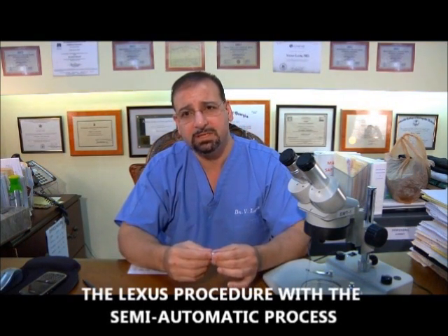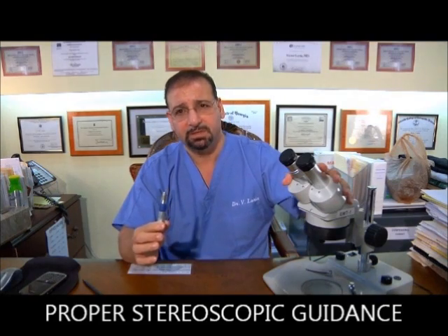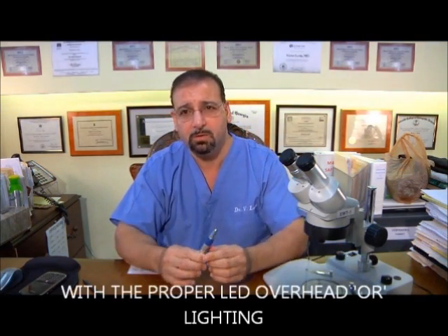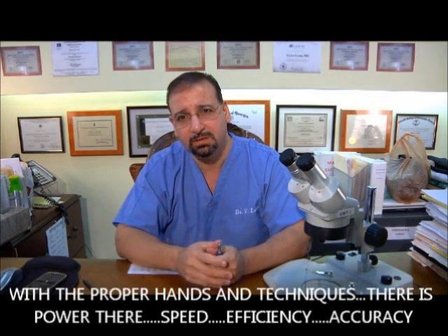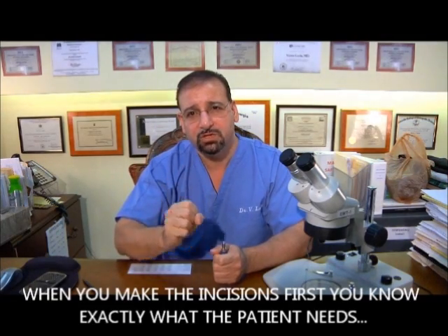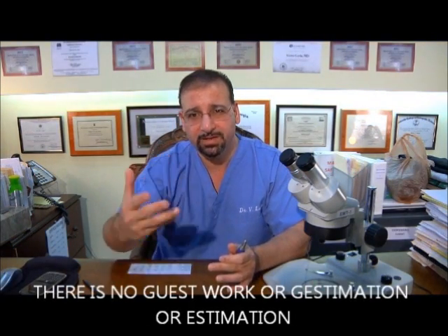I want to say that the fully automatic method is okay, and it is. But I believe from my explanation that clearly the Lexus procedure with the semi-automatic process — with the proper instrumentation, proper stereoscopic guidance, proper LED overhead OR lighting, and proper hands and technique — there's power, speed, efficiency, and accuracy. Especially remember: when you make the incisions first, you know exactly what the patient needs. There is no guesswork or guesstimation.